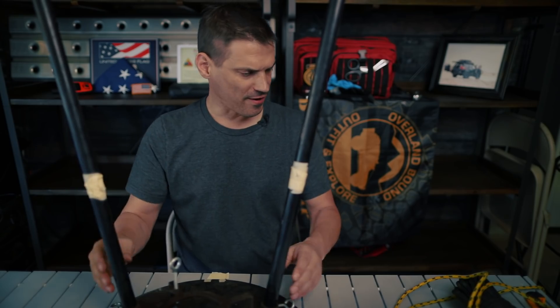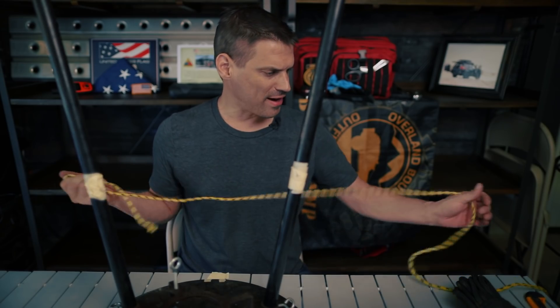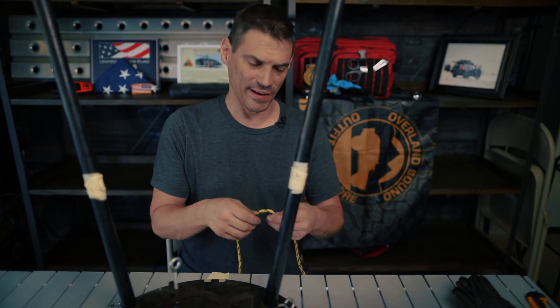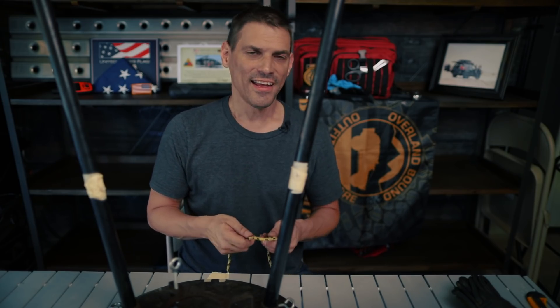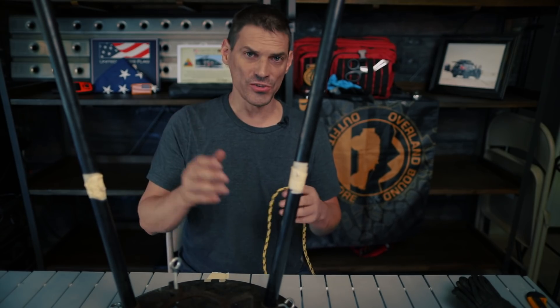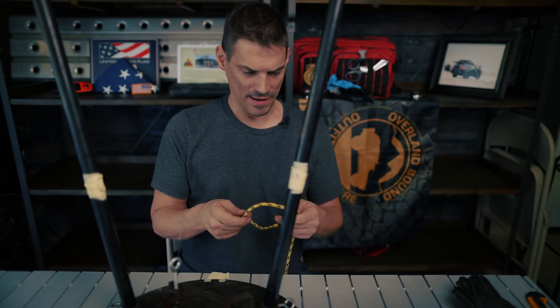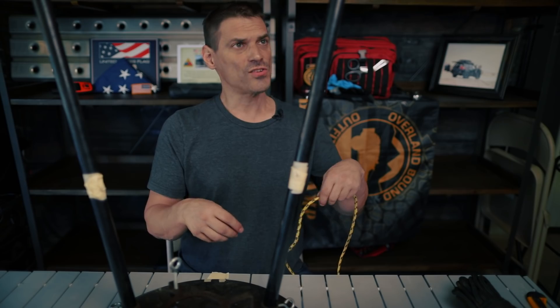The next knot we're going to go through is just what I call a slip knot. I don't know the proper name for it — my dad taught this to me. We had horses and this knot is really good because it's fast to tie and also fast to let free. It's a strong knot: the tighter or harder you pull it, the tighter the knot gets. So let's go through that — this is our hitching post, we've got to tie up a horse.